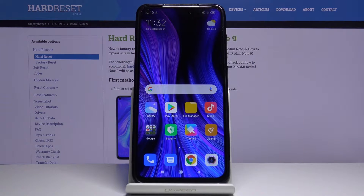Hi, Infronomi. I have Xiaomi Redmi Note 9 and I'm going to show you how to perform the hard reset by using the settings on this device.